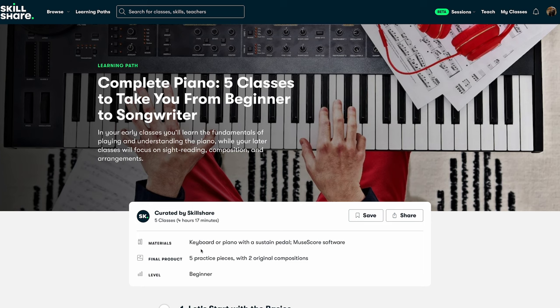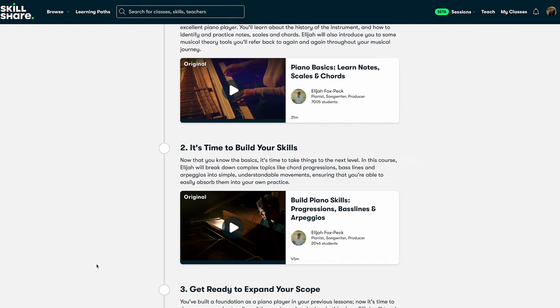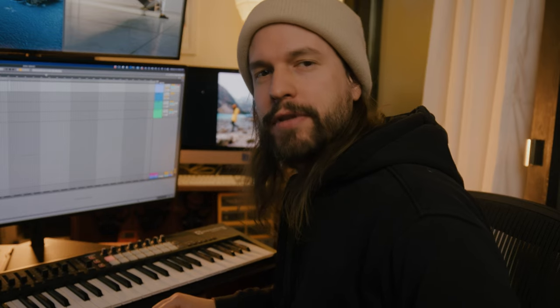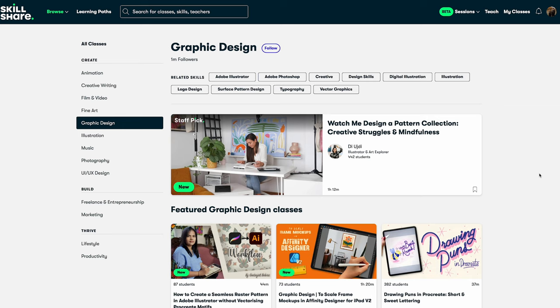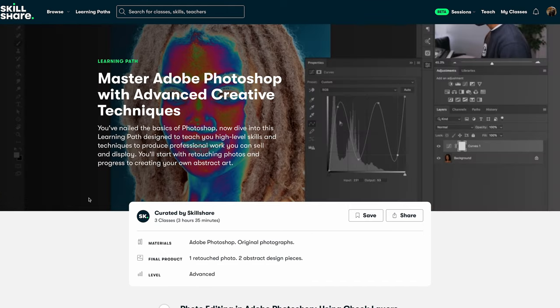For me, I've always been pretty terrible at piano, so this year I'm looking to kickstart my progression with the complete piano learning path. These learning paths are available in a range of experience levels from beginner to advanced, and in a variety of categories including design, productivity, creative freelancing, and tools and software like Lightroom and Photoshop. The first 500 people to use our link will get a one month free trial of Skillshare — check it out in the description below.